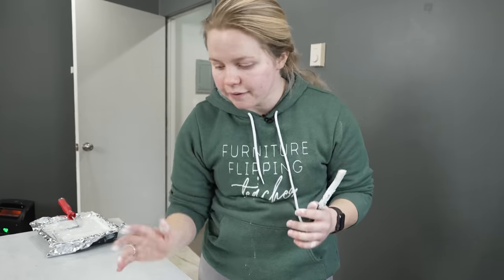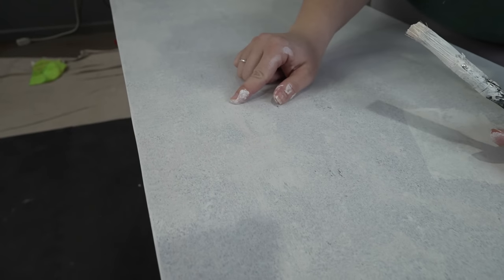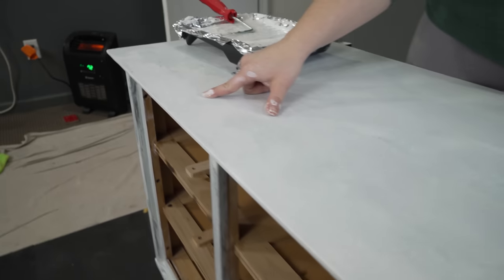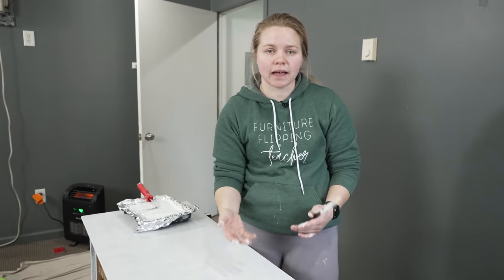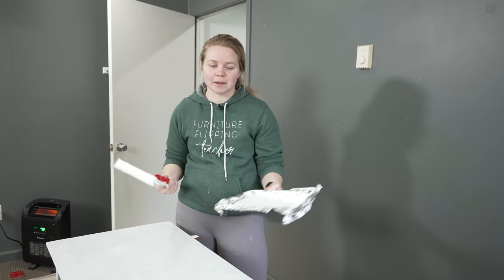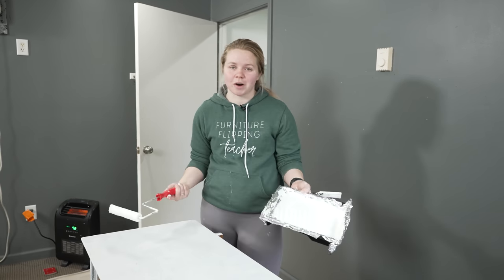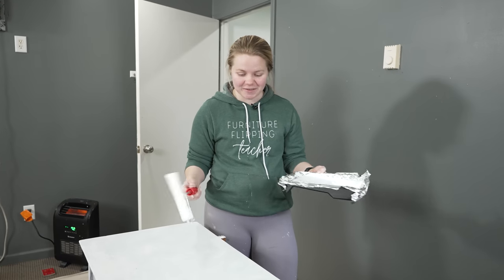I wanted to show you what I mean by bleed-through — even with just one coat already, I've got a little bit. Right here you can see some bleed-through: it's a yellowing color popping through my white primer. The more layers of shellac you do, the less you'll see it. I know priming multiple coats adds time, but would you rather fix the problem now or have to go back after you've already painted, prime again, paint again? That doesn't sound fun to me, so I'm doing it now.